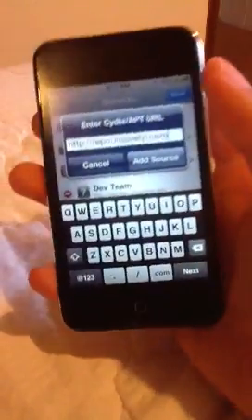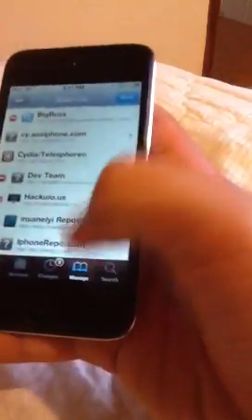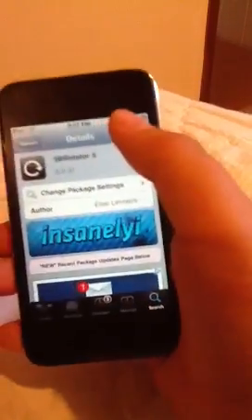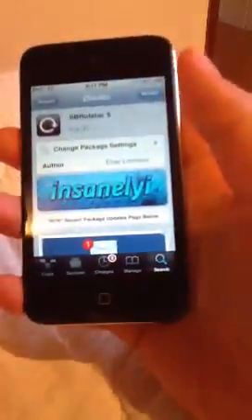That's the source I'm going to add. Once you've added it, find the black icon version and install it. Once it's installed, it will automatically restart the springboard.